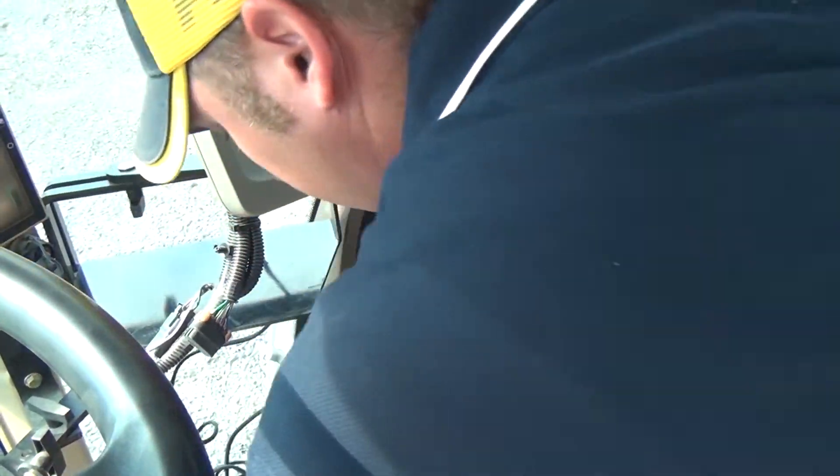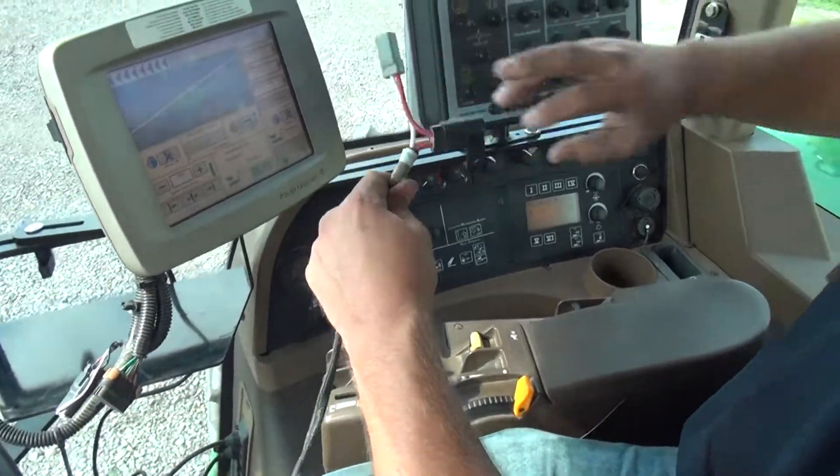For the wireless receiver, run the power cable out the back window and hook into the 2-pin Deutsch connector.